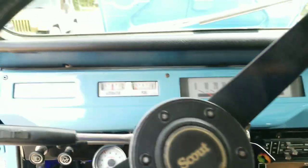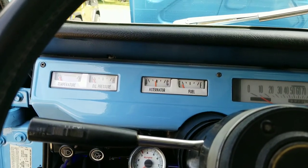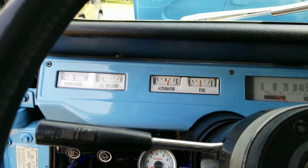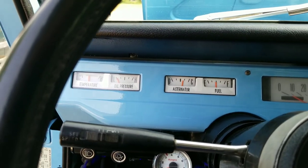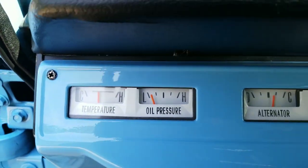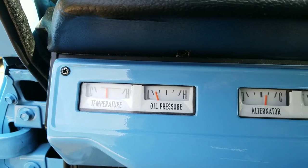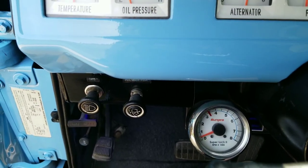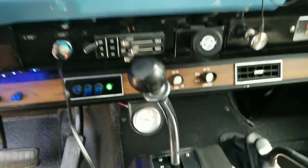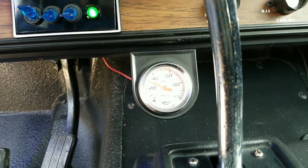Let's fire this dog up and see what she does. All the gauges work — starts right up. As you can see, the fuel gauge is working, the alternator gauge is working, the oil pressure gauge is working, and the temperature gauge is working. We also have a tachometer and an external oil pressure gauge down here.